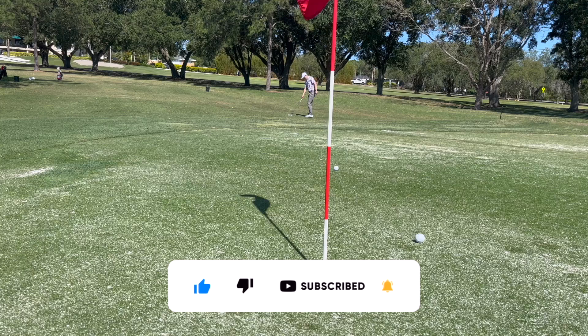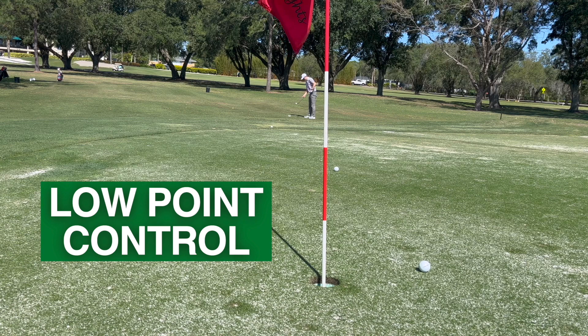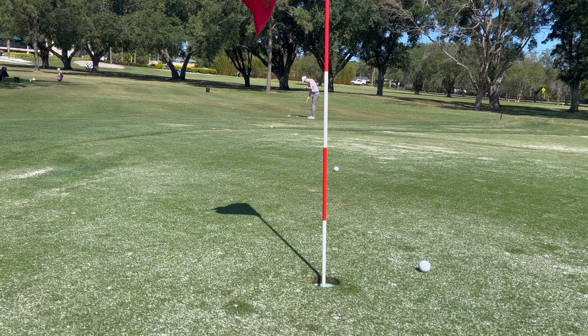Another thing we'll be working on in this drill is low point control, which is something I talk about a lot on this channel. Low point control is quite simply how well you can control the lowest point of your golf swing. We want low point control to be incredibly consistent because for chipping, that low point control is synonymous with the point of impact.